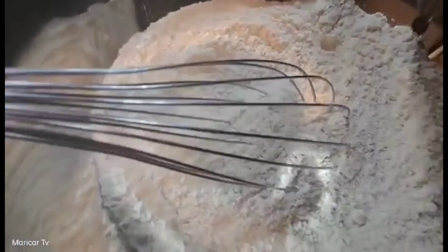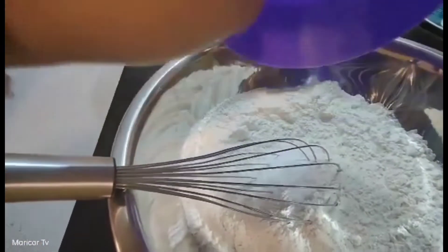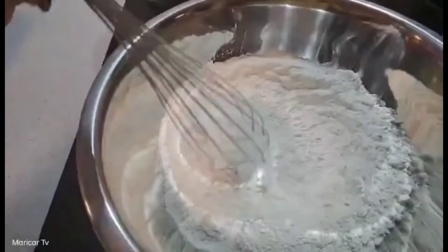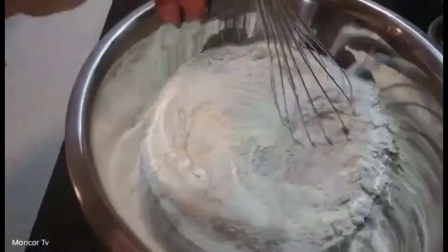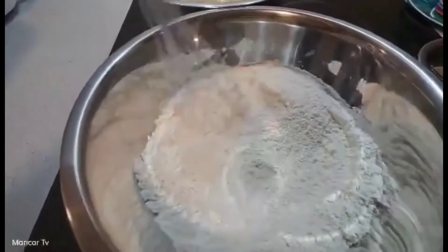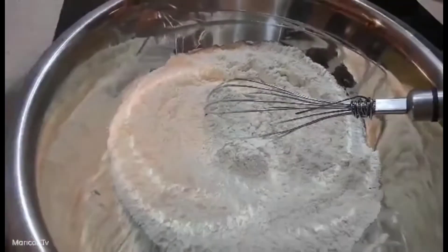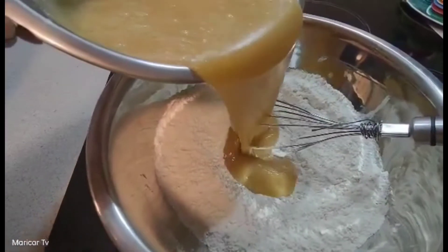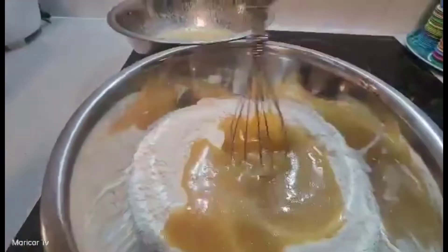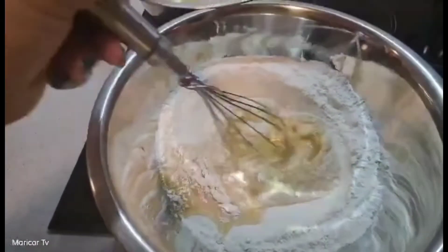Ito yung ating dry. Lalagyan natin yung salt at saka yung baking soda. Tapos, mix lang natin sya. Then, ilalagyan na natin dito yung ating wet ingredients ng paunti-unti. Ilalagyan na natin, kunti lang muna. Tapos, mamaya ulit yung iba. Hasta mamix natin sya ng ayos.